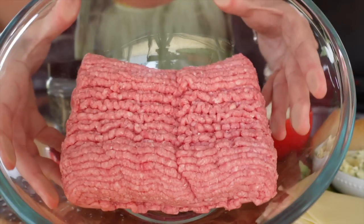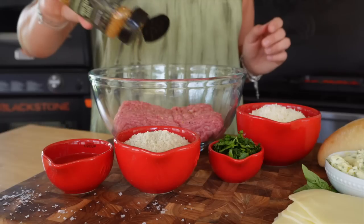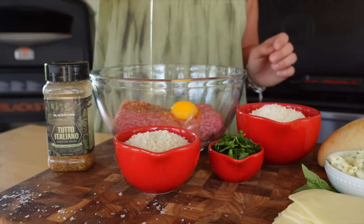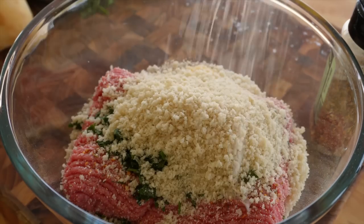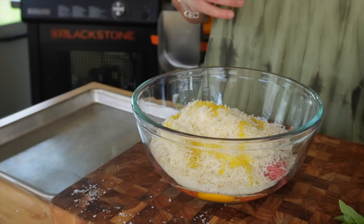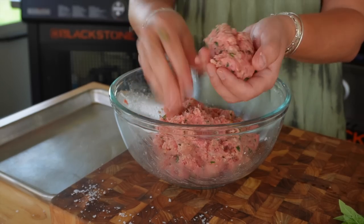Jumping over to our meatball mix of pork, veal, and beef, we're going to season it with the Blackstone Tutto Italiano. We'll add in one egg, one-fourth cup of chopped flat leaf Italian parsley, two-thirds cup of panko breadcrumb, one cup of freshly grated Parmesan cheese, and a drizzle of extra virgin olive oil. Go in with your hands and mix to combine, then begin to roll out the meatballs.